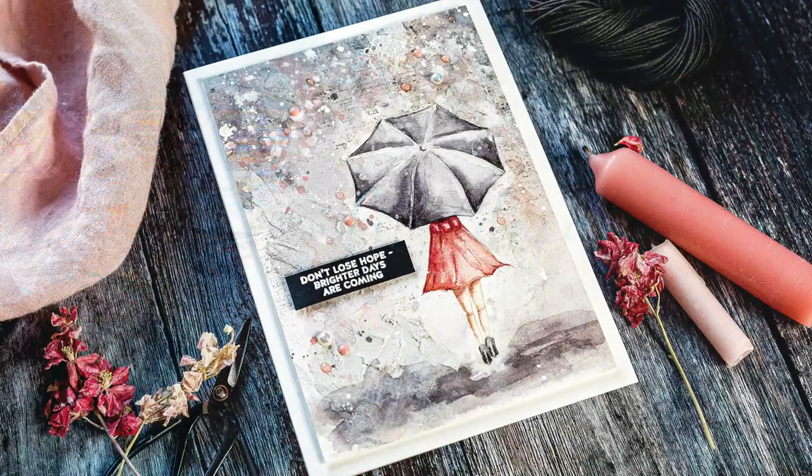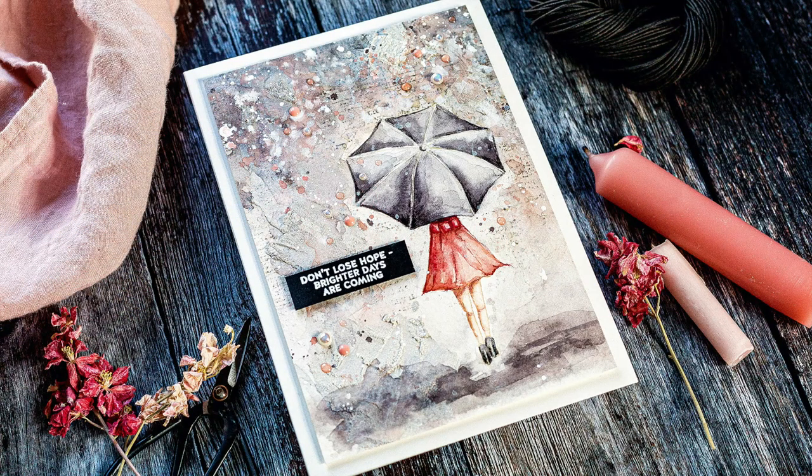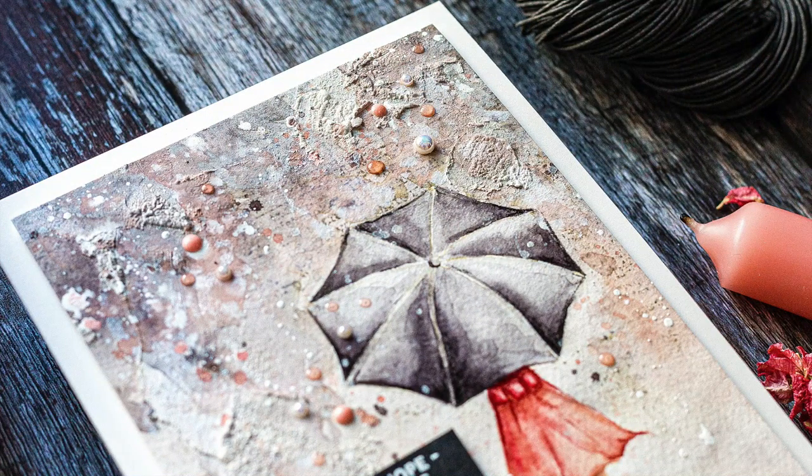Hi, this is Debbie and I'm sharing a video I created for my Doodle with Debbie series for Sam Says Stamp. I love texture and in today's video I enjoy playing with Nuvo Expanding Mousse to add texture to a watercoloured card.